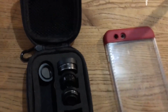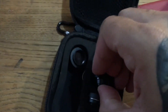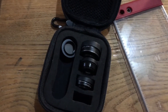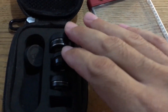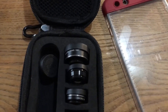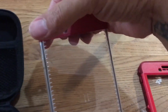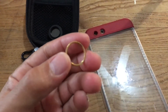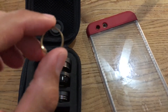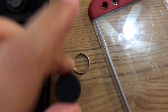I'm making a quick hack for my phone case. This is just a Life Proof case. You can get these lenses pretty much anywhere — Best Buy, Target, Walmart. In this section there's usually a little clip that clips onto your phone so you can do a fish eye, wide angle, or macro lens. It screws into the clip, but then it's this giant clip that sits on the back of your phone, which is really weird.